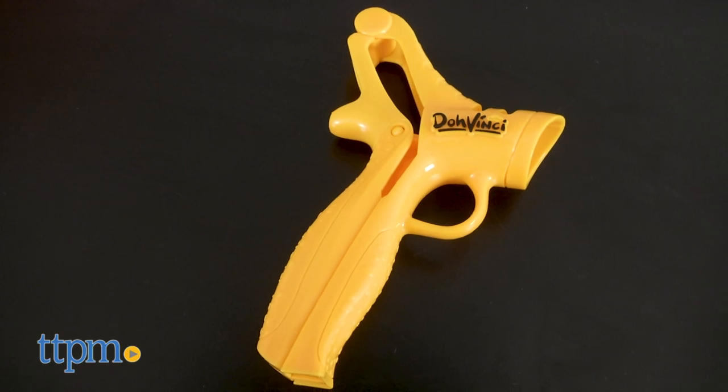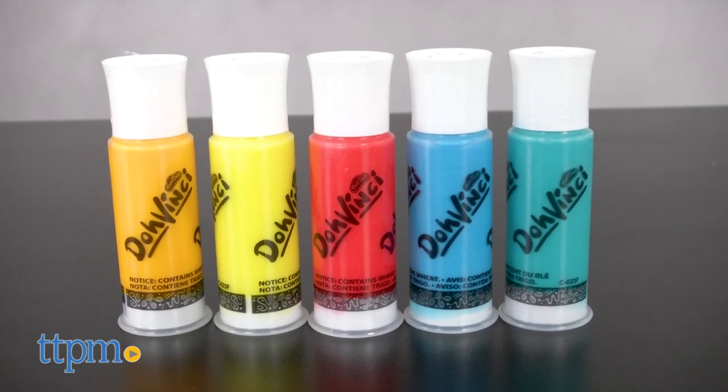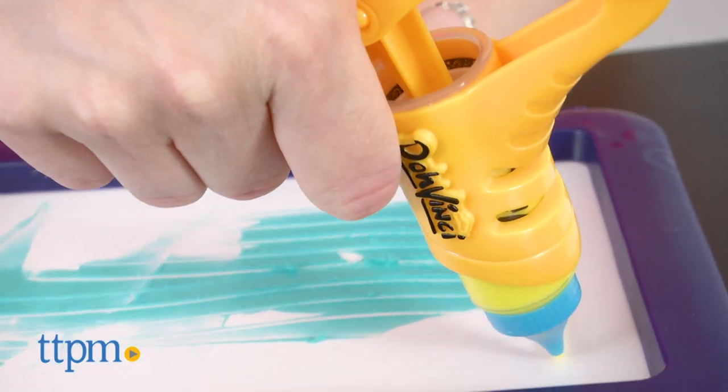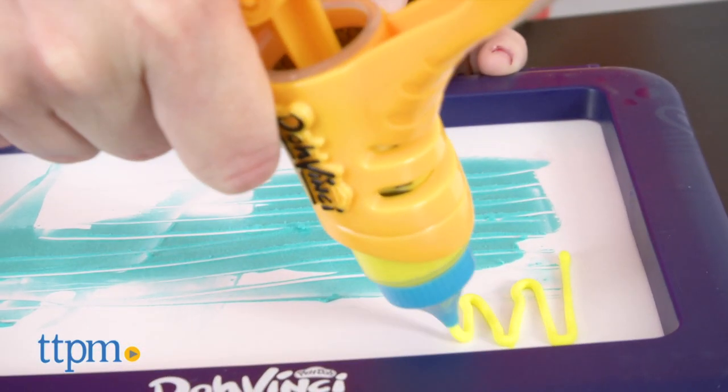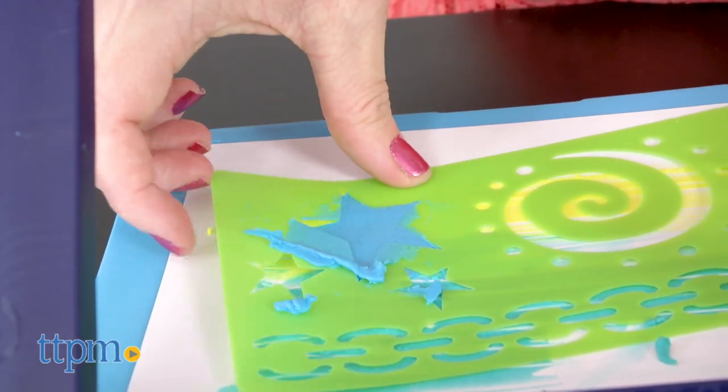Kids can use the essential drawing tool to squeeze five colors of DaVinci drawing compound onto a variety of surfaces, including the three art boards that come with the kit, to create different masterpieces. There are also unique stencils with more than ten patterns and shapes for another creative layer.